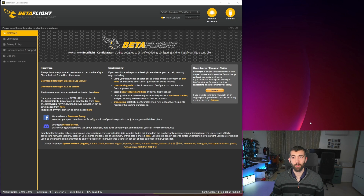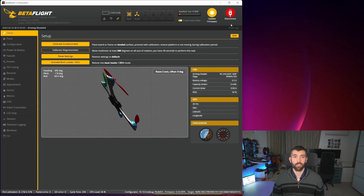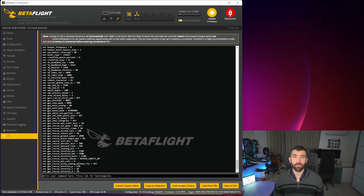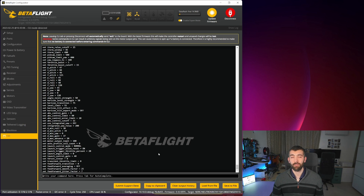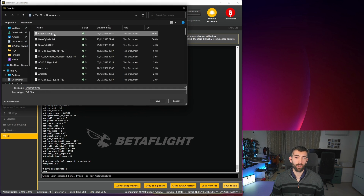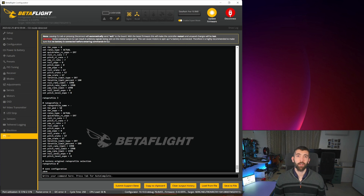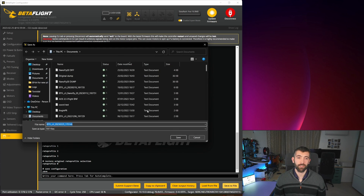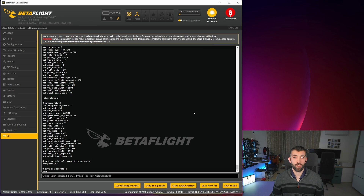The first step in updating to Betaflight 4.4 is to back up your configuration. Go into the CLI and type 'dump all', and that will print out every part of your configuration so you can save it. Once that dump has printed out, click Save to File and call it something like 'original dump'. You'll also want to save the diff — clear the output history, type 'diff all', and then save that to file as something like 'original diff'. Once you've backed up your configuration, you're ready to flash to Betaflight 4.4. To do this successfully, you'll need to be using the latest nightly build of Betaflight Configurator — for me that's version 10.10. I'll put a link in the video description.